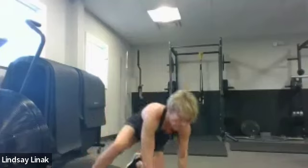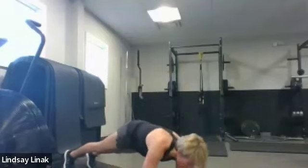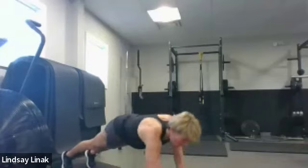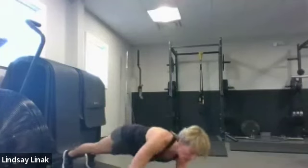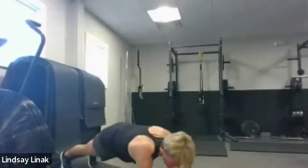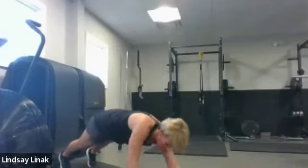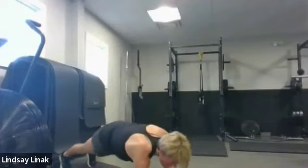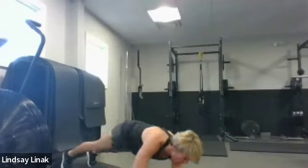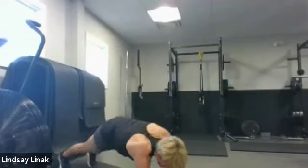Now let's go to those high plank, low planks. Transition while those triceps are warm — going down and coming up. Put your feet a little wider if that helps so you're not rocking around. Hands right under the shoulders. Ten, nine, eight, seven, six, five, four, three, two — awesome.